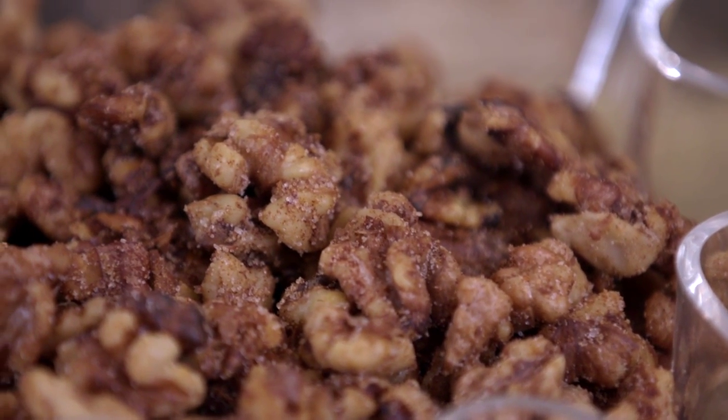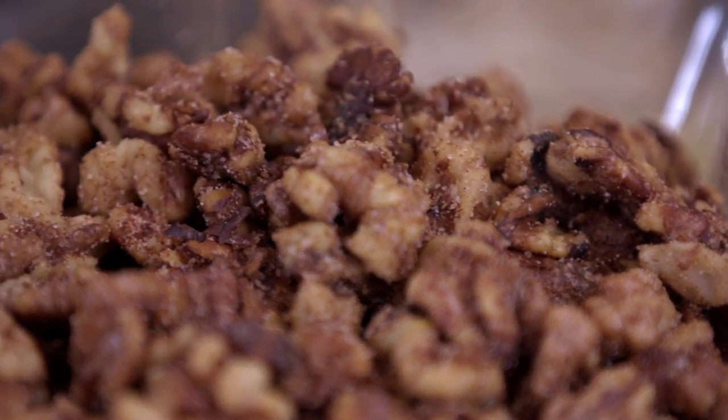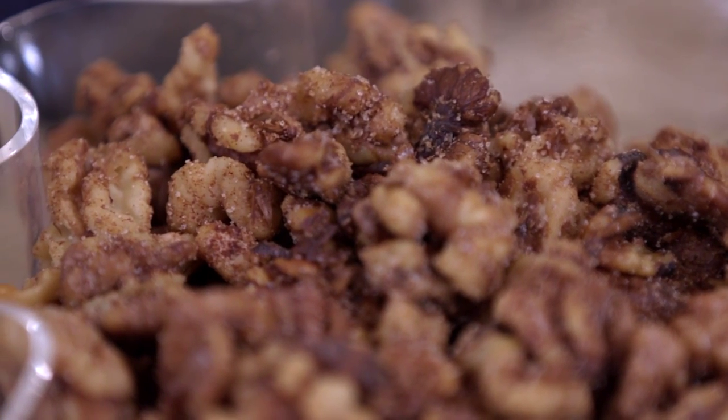Very simple to make. It has a little cayenne that gives it that little heat, sugar for the little sweet, and for spice we have cinnamon and cumin. It's a really wonderful combination of flavors.